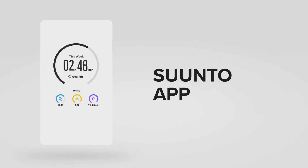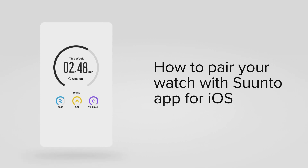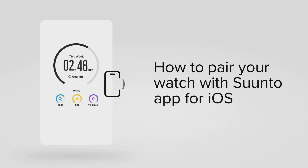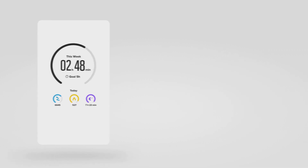The Suunto app will enrich your experience with your Suunto watch. It tracks your daily activity, exercises, and sleep. It can also provide connected GPS for Suunto 3 Fitness. All you need to do is pair your watch with the Suunto app. So let's show you how.